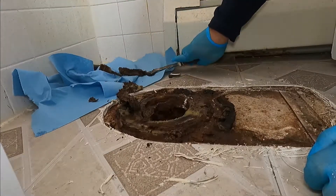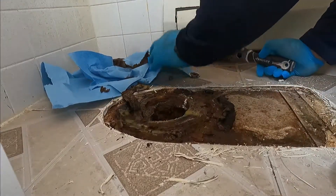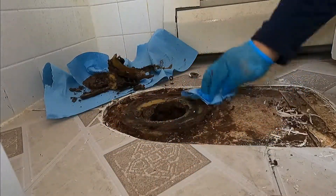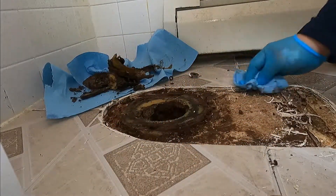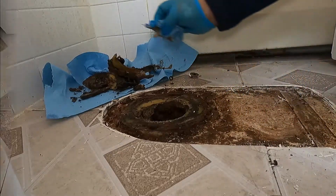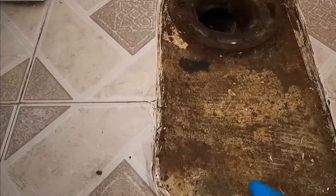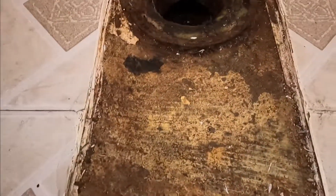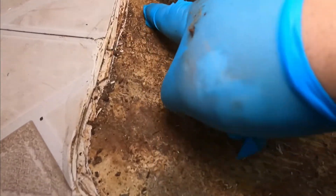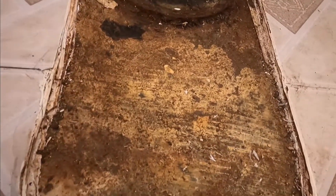Hopefully our flange is still good. I removed all the broken tiles from inside here, and we have two problems. Problem number one is that the floor is about a quarter to one inch lower — they built up like two or three floors around the toilet.